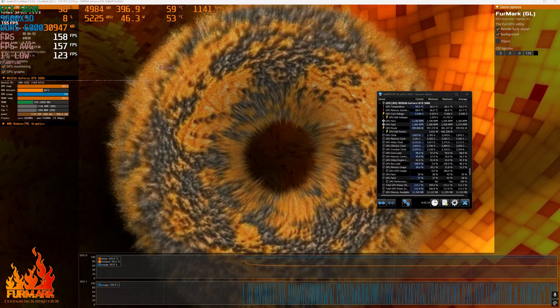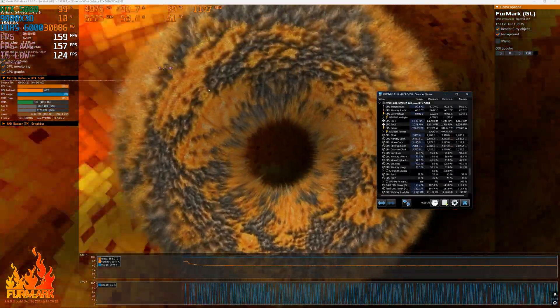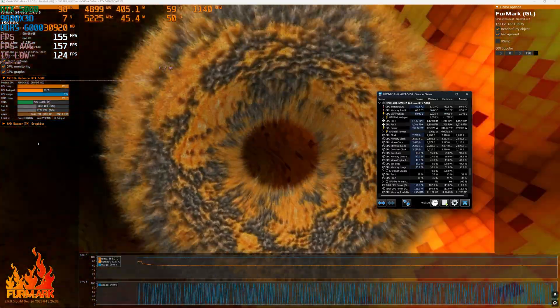Here's how the stress test looks in Furmark. At 400W power consumption, the GPU is at 60 degrees and the memory is at 70, and that's without the fans being accelerated much.